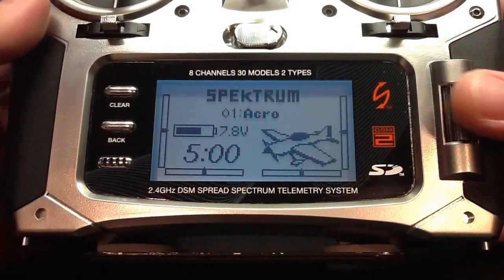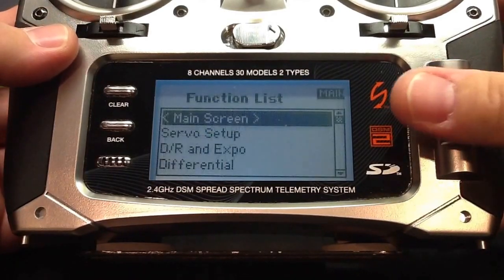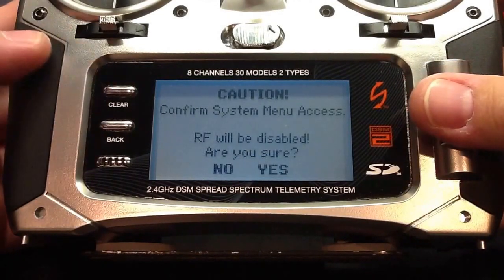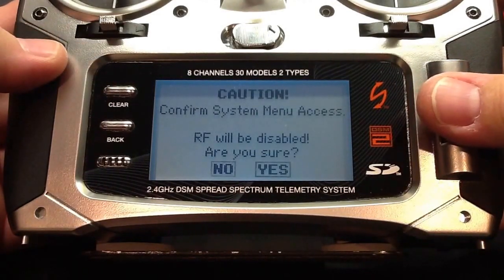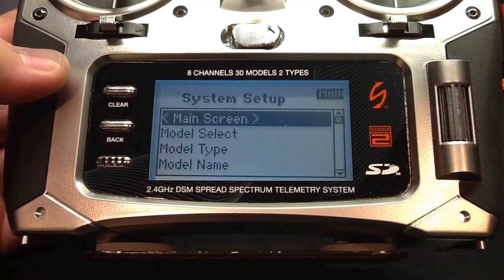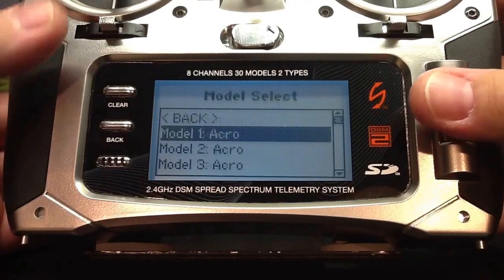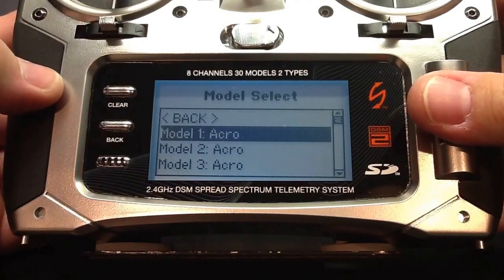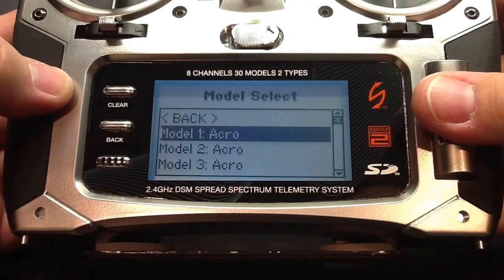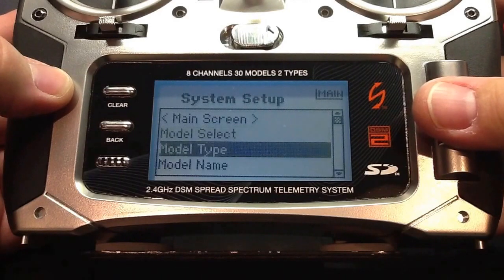Alright, so let's get started. Since my radio is already turned on, all I've got to do is press the roller selector, scroll down to system setup, confirm the system menu access, and we're now in the system setup. Now we're going to scroll down to model select and pick our available model that we want to use. In this case, I'll just pick model 1, and this brings us back to the system setup.